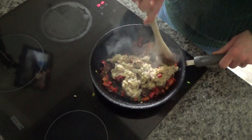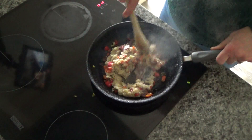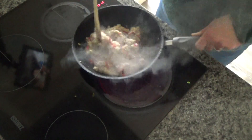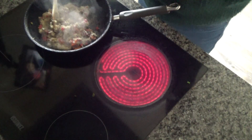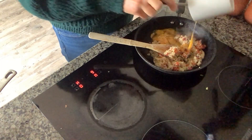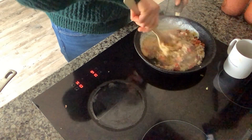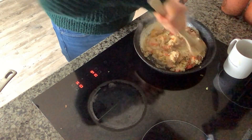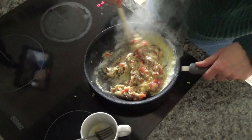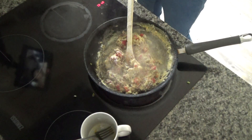I'm just going to fry this and mix everything together to make sure it's well mixed. I've forgotten to put my eggs out, so I'm going to remove this from the heat and go get them. I've scrambled them in the cup and now I'm going to add them to the pan and mix them into the quinoa until the egg is cooked. I'm going to continue to fry this until the egg is mixed in with the quinoa and everything is cooked.